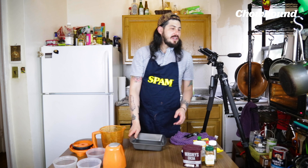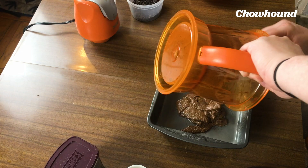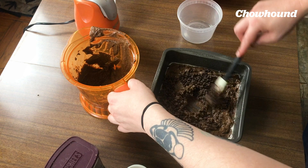The next thing we need to do is spray this pan with some coconut oil. Oh, I forgot to fold in my chocolate chips, so I'm gonna do it right here. I've folded in my semi-sweet chocolate chips.